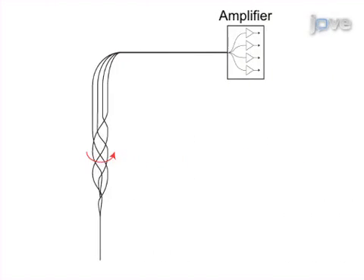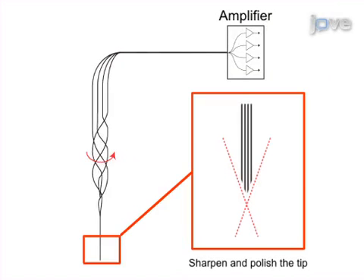This is accomplished by first manufacturing a flexible recording tetrode from extremely fine wire, sharpening, testing, and coating the tip with material for marking its location, and stabilizing the wire in polyethylene tubing.